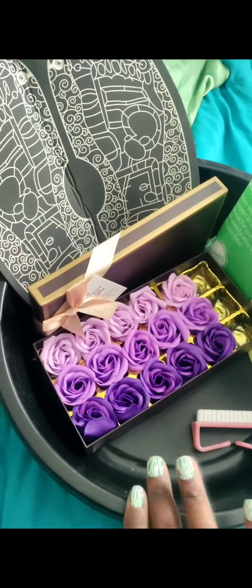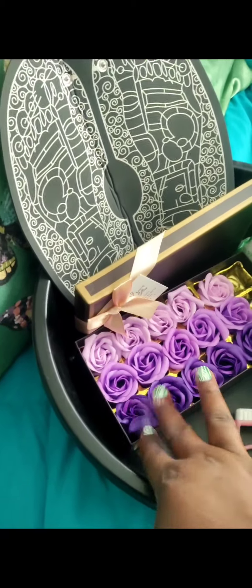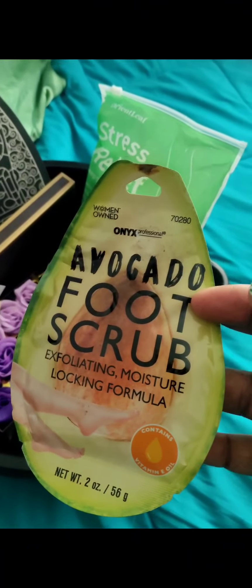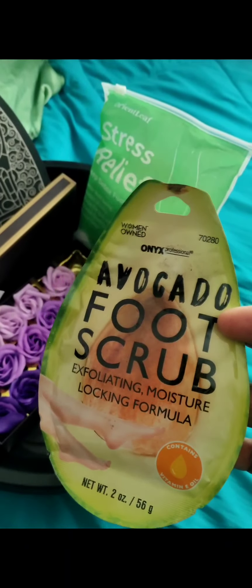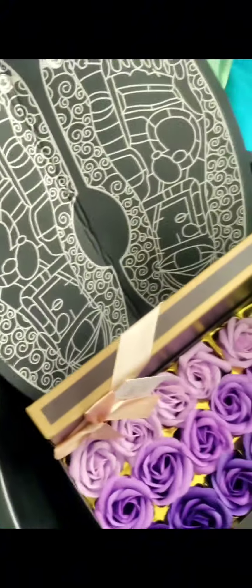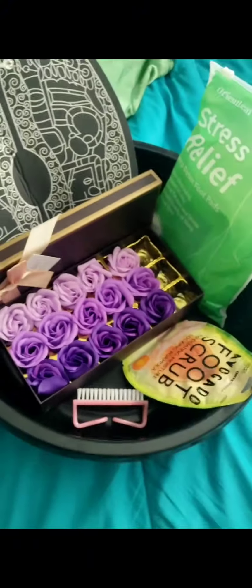I'm going to do a little foot soak. These are foot soap roses — they dissolve in water. I've got a little avocado foot scrub with an exfoliating moisture-locking formula. And then these are stress relief foot pads. And this is an EMS foot massager that I have to plug in — I have not used it, so it's going to be my first time. Treat myself. So excited!